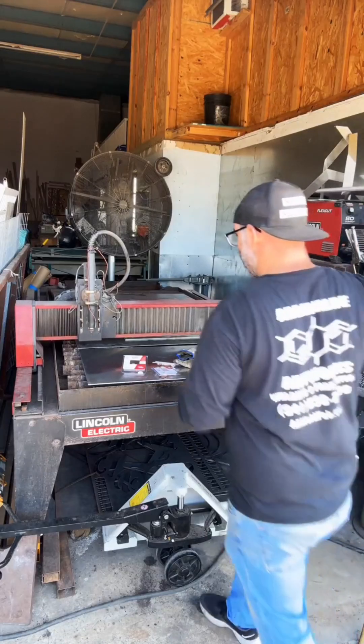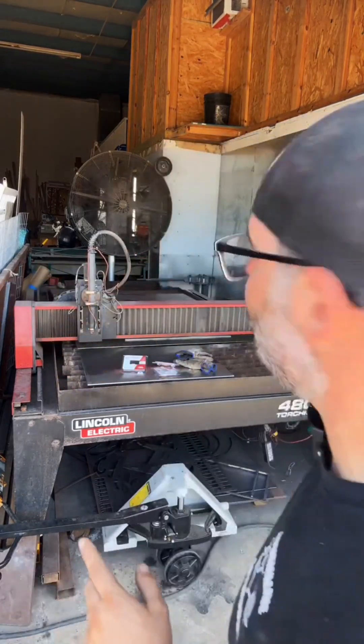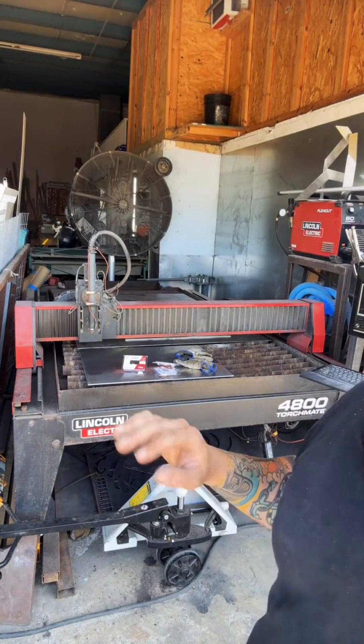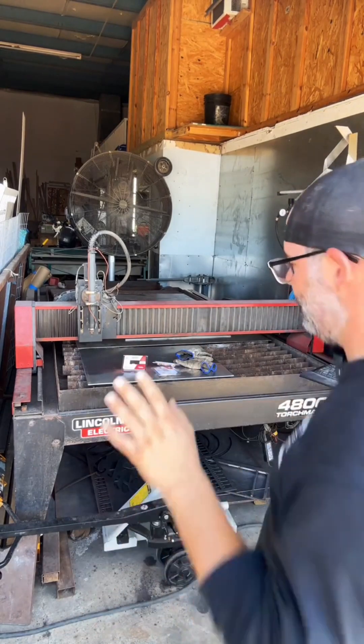Because we need to replace one of the consumables here. My plasma cutting machine itself — the thing that powers the cutting machine, this box right here — the breaker is off, so I don't have to worry about getting electrocuted or getting burnt by any means. So I can safely work on this.